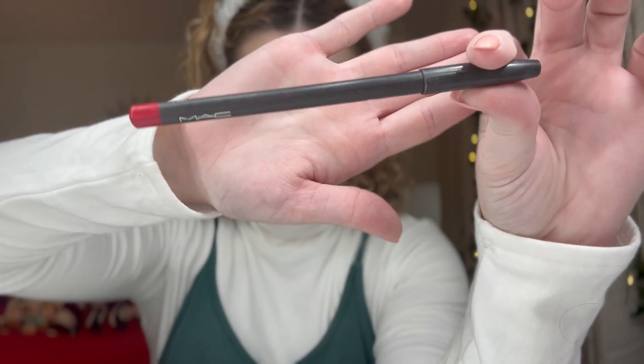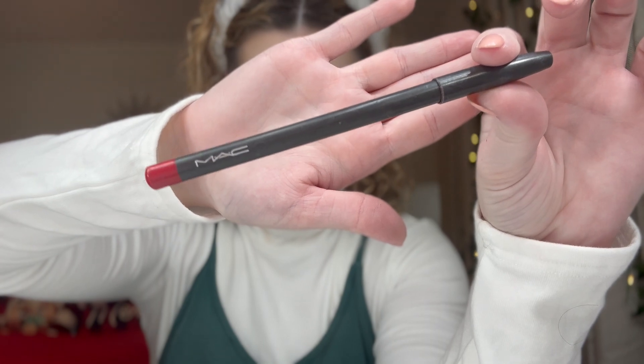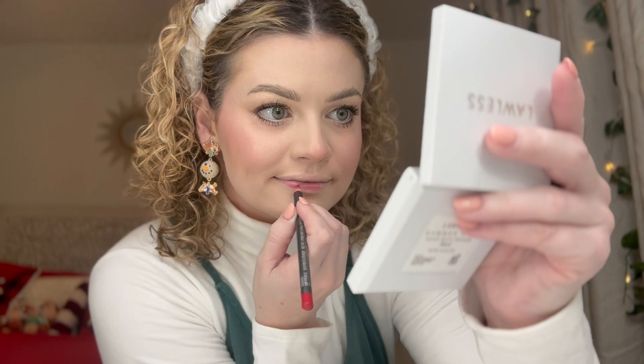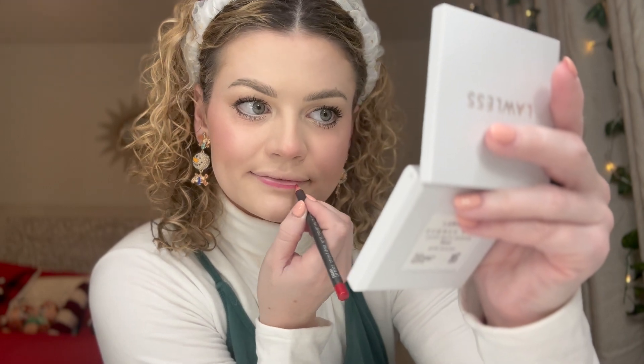What's going on guys, it's D back with another lip tutorial. I'm holding a pen — it says MAC, not affiliated with Apple. So it's a red lipstick I'm putting on. I'm looking in the mirror right now.